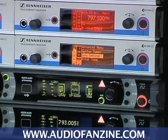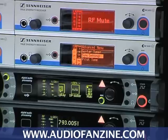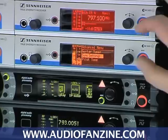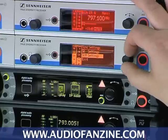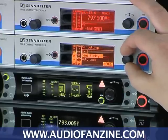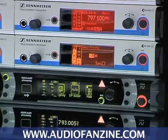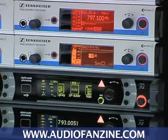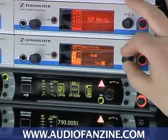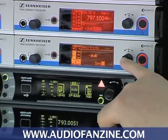I can make different decisions for body pack transmitters or handheld transmitters, because the gain setting of a body pack is most of the time different to the gain setting of a handheld. So I can choose, for example, for the body pack transmitter, that I won't synchronize the sensitivity next time — set to minus 36. I can mark it and know this will be synchronized next time.